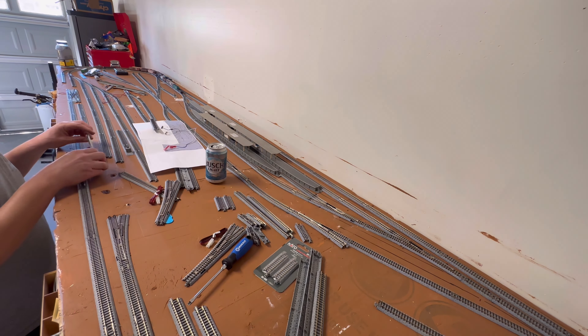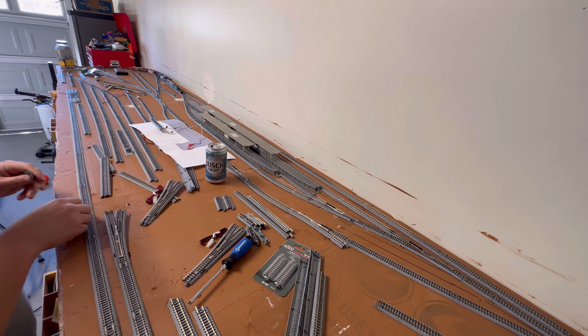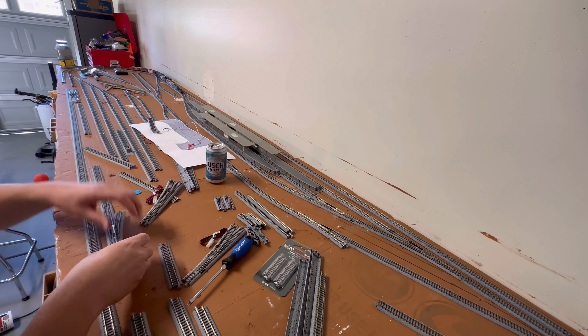UPS guy's here — more track. Sweetness. When in doubt, drill big holes.